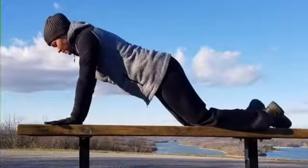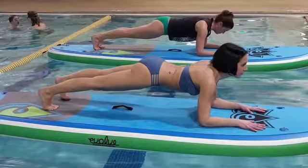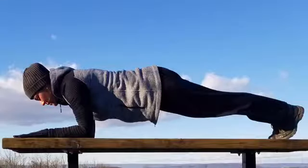When starting out, you could try plank on your knees — just make sure those knees are behind your hips. If you have wrist sensitivity, you could also try planking on your forearms.